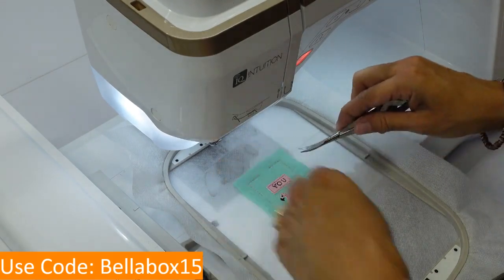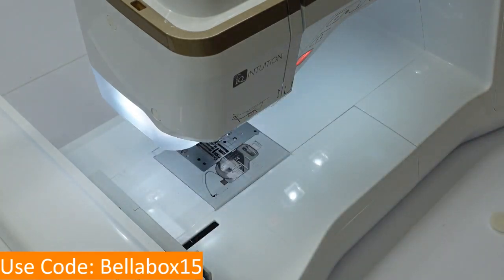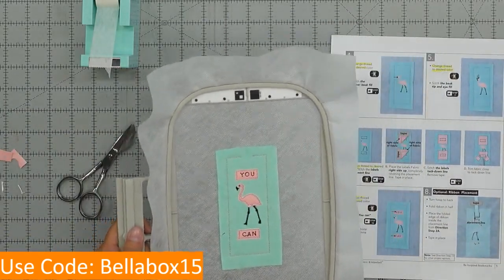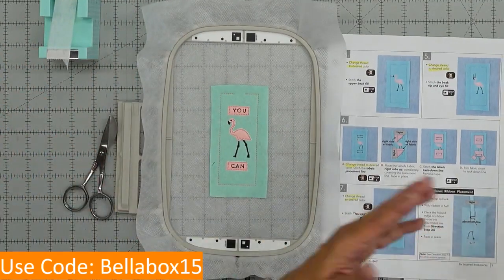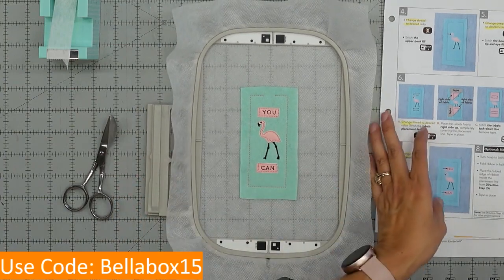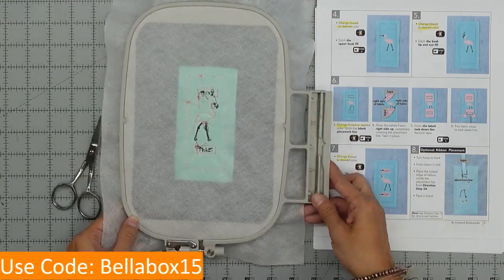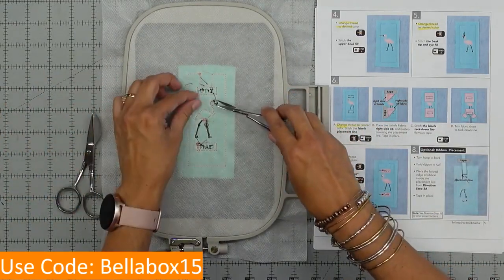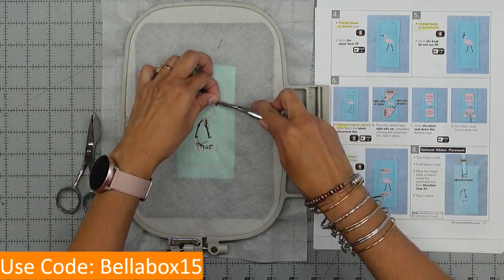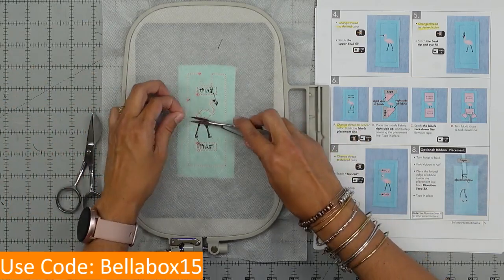Let's cut those extra threads. There are no instructions on how to do two or three at once — it depends on your machine. With ours there's an add button and you would just add another bookmark on the same page on the big hoop — that's how you do it with Baby Lock, and I'm sure other machines work similarly. We've got the You and the Can. Looking at the instructions, it says to turn the hoop to the back. I like to cut the thread tails on the back — I just don't like having a bunch of thread tails back there.